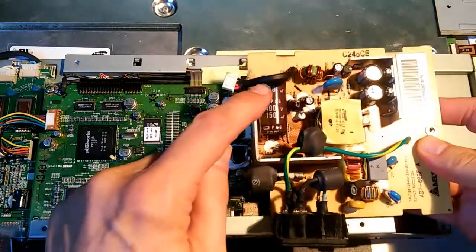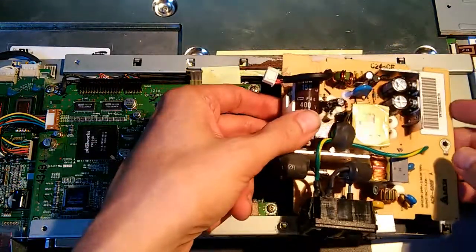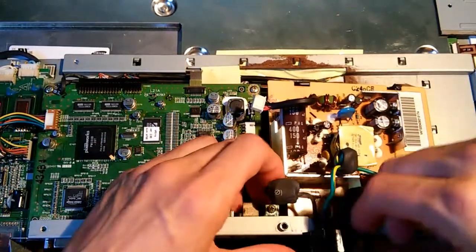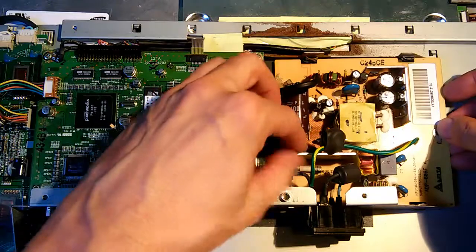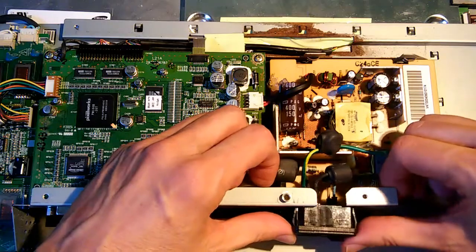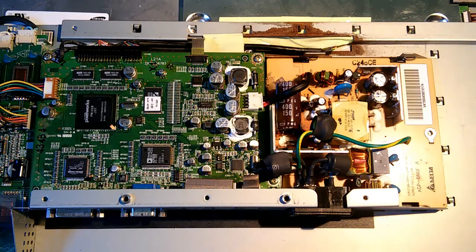Here's our power supply board with the new 150 microfarad capacitor in it. We're going to go ahead and put this back into the monitor. We have to twist our little cable down here — so much easier now since we widened it. Line it up with the slots here and slide it from right to left. Connect the cable to the main board, and then pop in the power supply switch. And we can go test it.